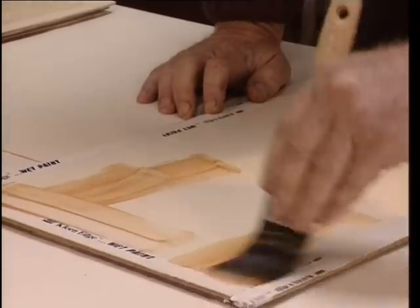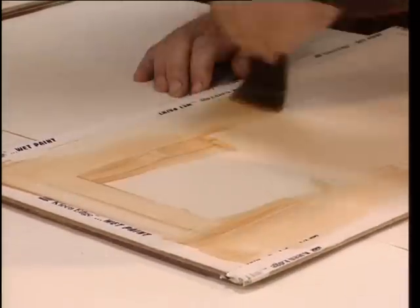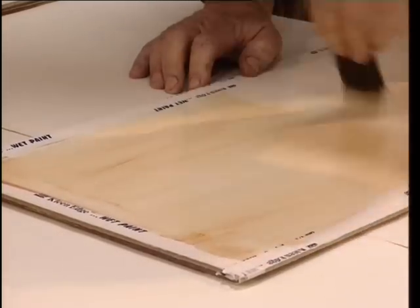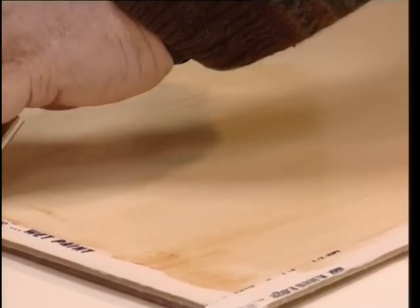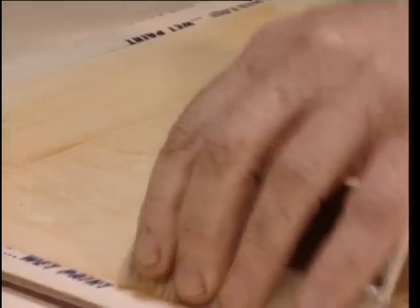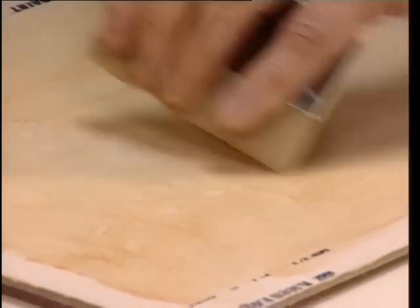Harry applies the glaze to this demonstration board. It's best to practise on a board. The translucency of this glaze comes from the colourisers. The coloured particles are smaller than those in emulsion paint, which is usually made up of clays and fillers that give the characteristic opacity of emulsions. Adding varnish binds the colourisers and the classic colour medium.